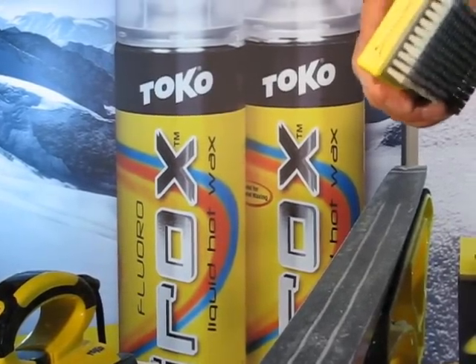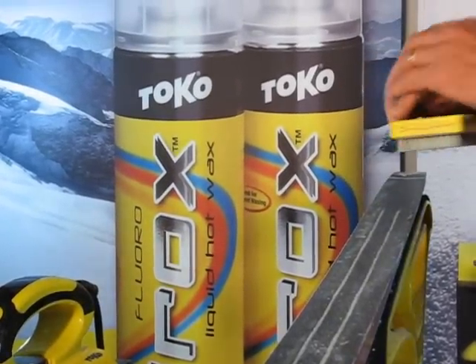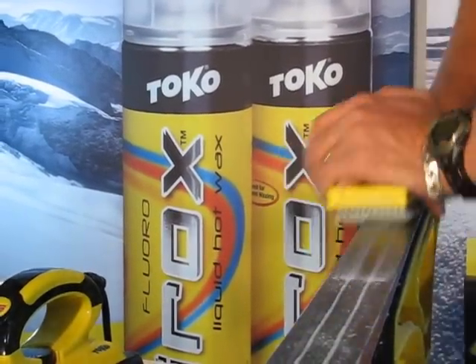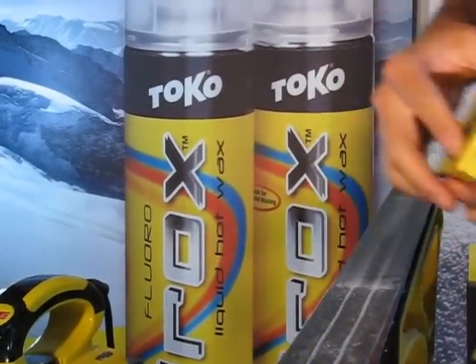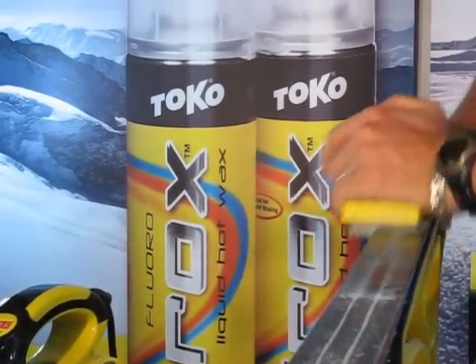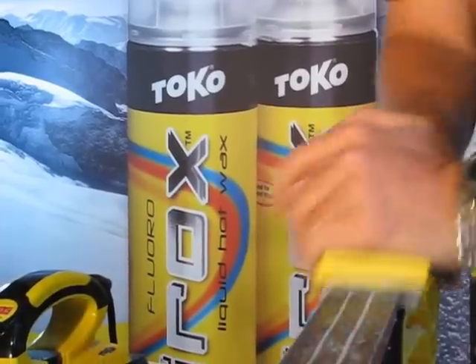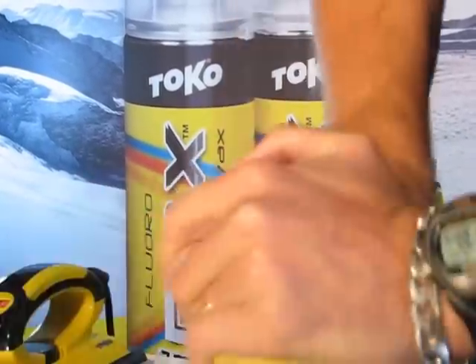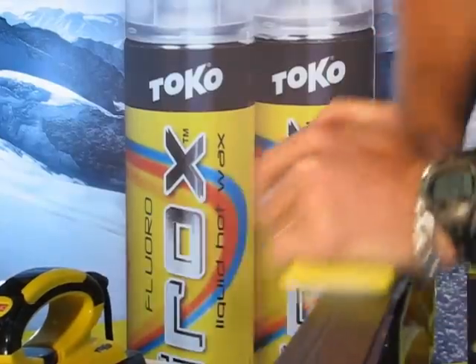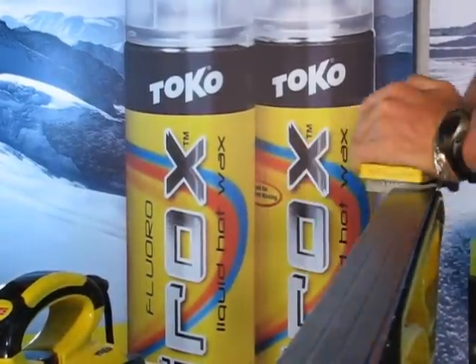That's a top notch application. Let me show you how to finish it — it's the same as with the rotocorking. Take a nylon polishing brush dedicated for fluorocarbon finishing. You need to brush a little harder than you would with just rotocorking without the iron — you just have to scrub it. I like the polishing brush because it leaves a touch more wax on than the Horsair brush does.